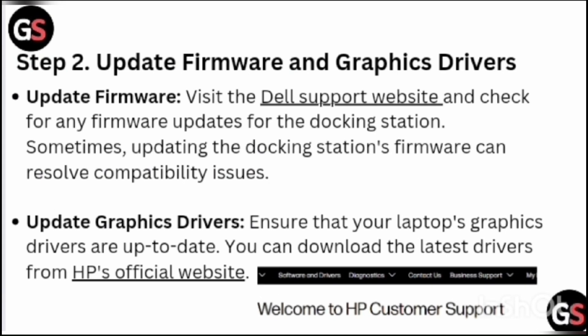Step 2: Update Firmware and Graphics Driver. Visit the Dell Support Website and check for any firmware updates for the docking station. Sometimes updating the docking station's firmware can resolve compatibility issues. Also ensure that your laptop's graphics drivers are up to date. You can download the latest drivers from HP's official website.